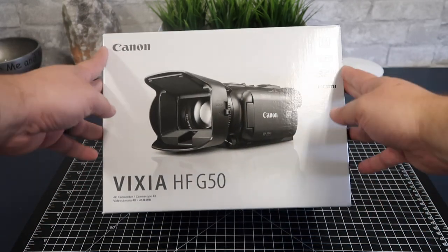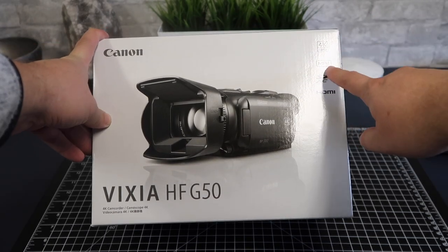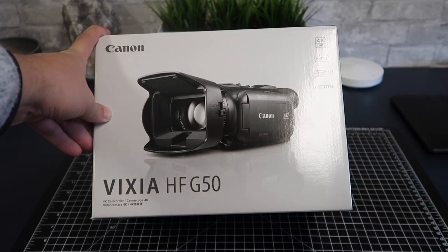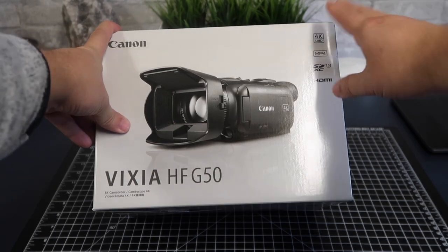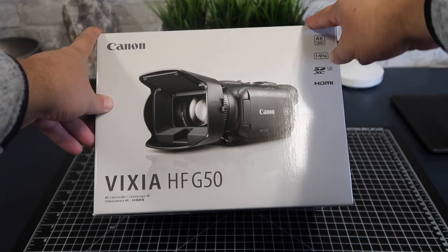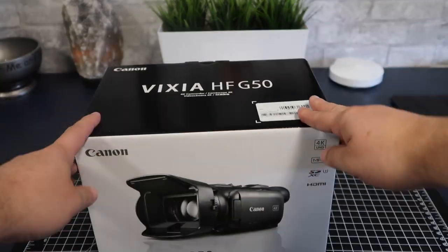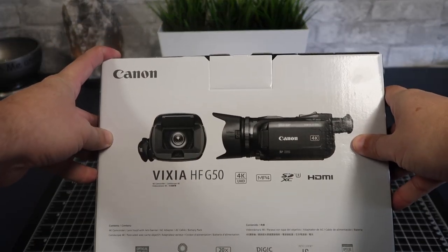Today we're going to unbox and take a really good look at the Canon HF-G50. This is the 4K UHD. It shoots MP4 files, takes two SD cards, and hooks up with HDMI. This is a camcorder — and I know in this day and age, who uses camcorders anymore? But there's still a market. In my particular setting, I'm using this in a church setting for live streaming, and I think that's a pretty big audience. There are also people who use it for sporting events. Let's go ahead and unbox this thing and show you what it looks like in case you're looking to buy it.